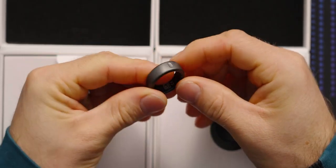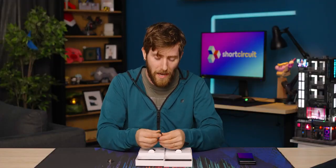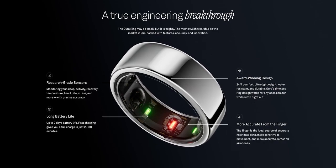For the uninitiated, Oura makes sleep and activity tracker devices that from my experience are among the most seamless to use on the market. My problem with a lot of wearable devices is that they need to be charged every day — and how can you possibly sell something as a sleep tracker if you have to charge it every night while you're sleeping? By contrast, even though these are so small that they fit on your finger, the battery actually lasts for about a week.